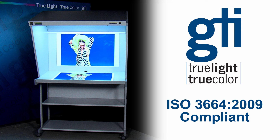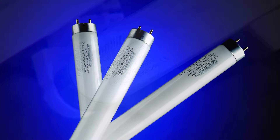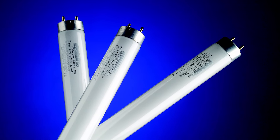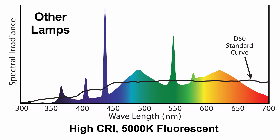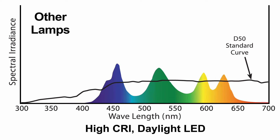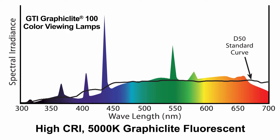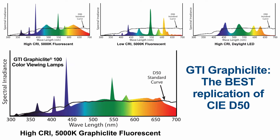GTI's CVX color viewing stations are ISO 3664-2009 compliant viewing systems that include Graphic Light 100 D50 lamps. Lamps are the most important component of a viewing system. Other lamps do not tightly match the D50 curve as specified by the ISO 3664-2009 standard. The spectral curve of GTI's Graphic Light lamps delivers the closest fit to the CIE D50 curve.